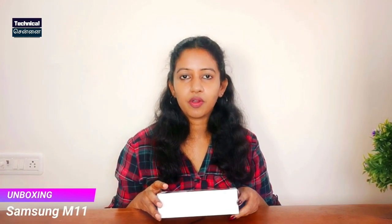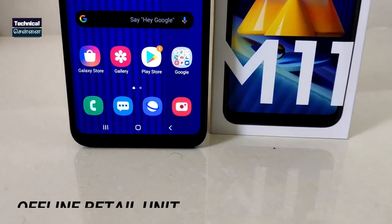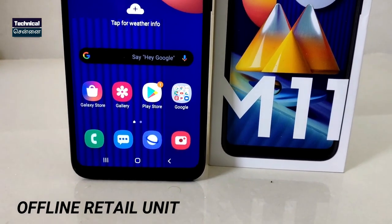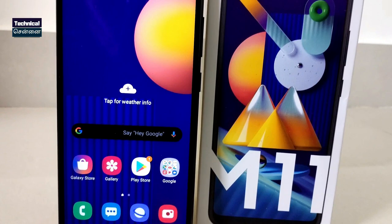Welcome to Samsung's latest budget category smartphone — the Samsung Galaxy M11 unboxing video. This is a retail unit that you can purchase online.